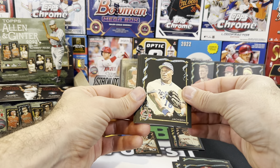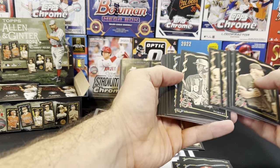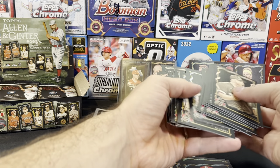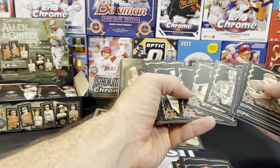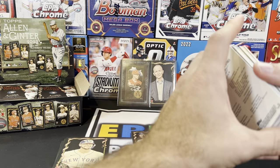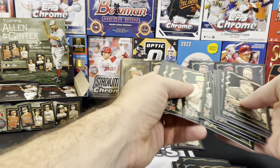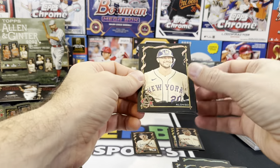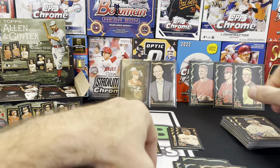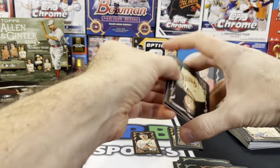Bo Jackson — always liked Bo Jackson when I was growing up. Liam Hendricks. We got a Pete Alonso — wait, is this a second Pete Alonso? There must be a difference. Willis Bichette, Logan O'Hoppe. I'll have to figure that out later — I thought I already pulled a Pete Alonso so that would be the second one. I don't know what's special about the difference. Luis Castillo and Dansby Swanson — we're getting a lot of baseball. Matt Chapman.